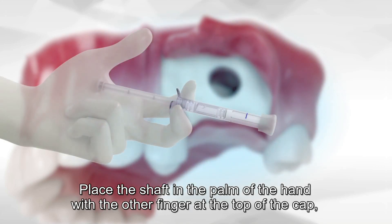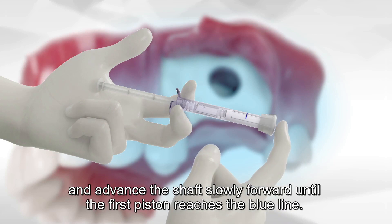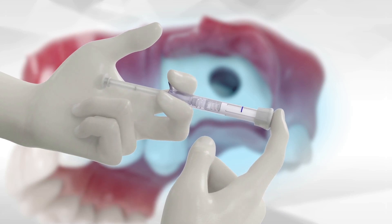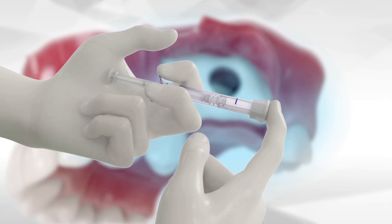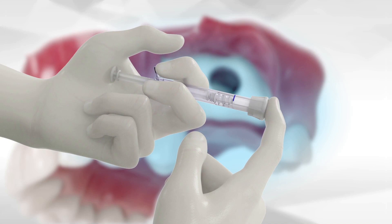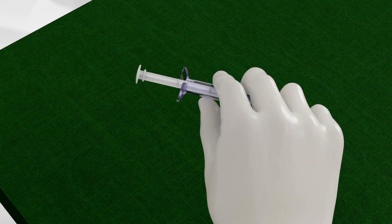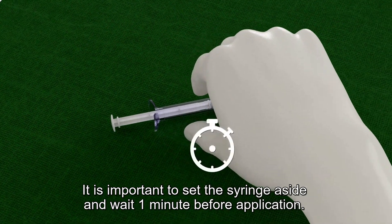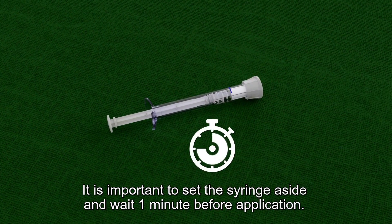Place the shaft in the palm of the hand with the other finger at the top of the cap, and advance the shaft slowly forward until the first piston reaches the blue line. It is important to set the syringe aside and wait one minute before application.